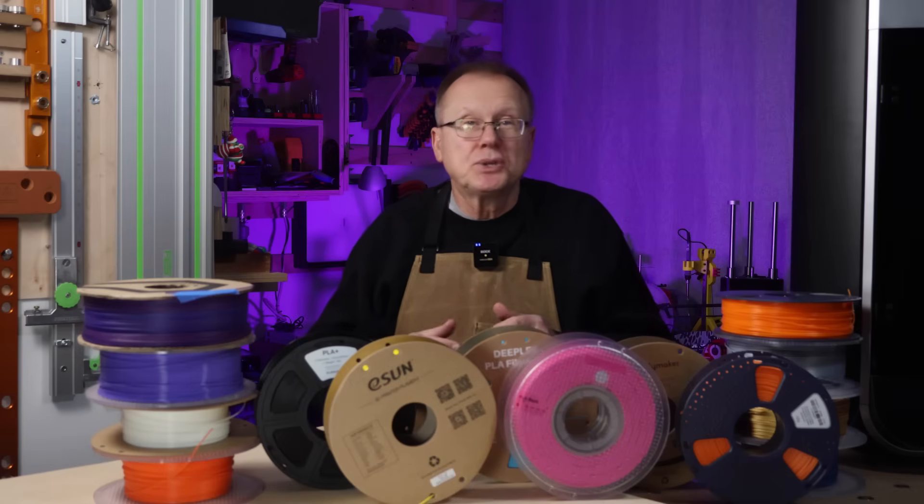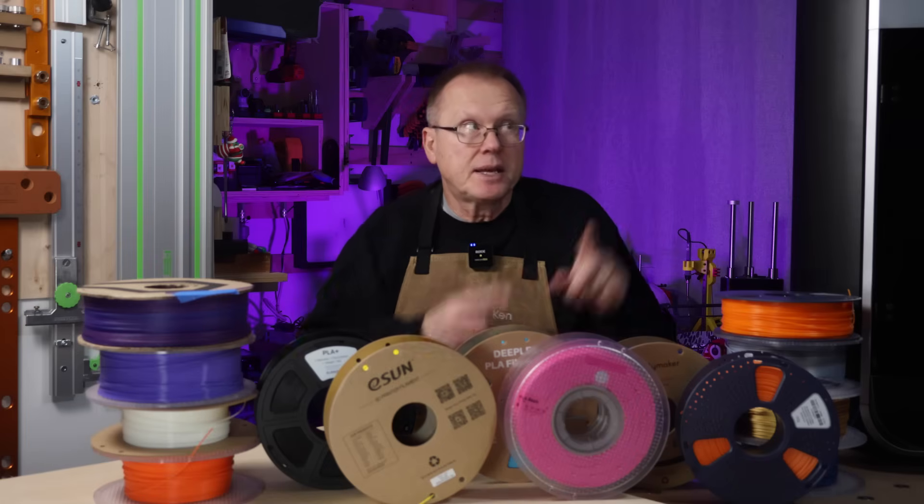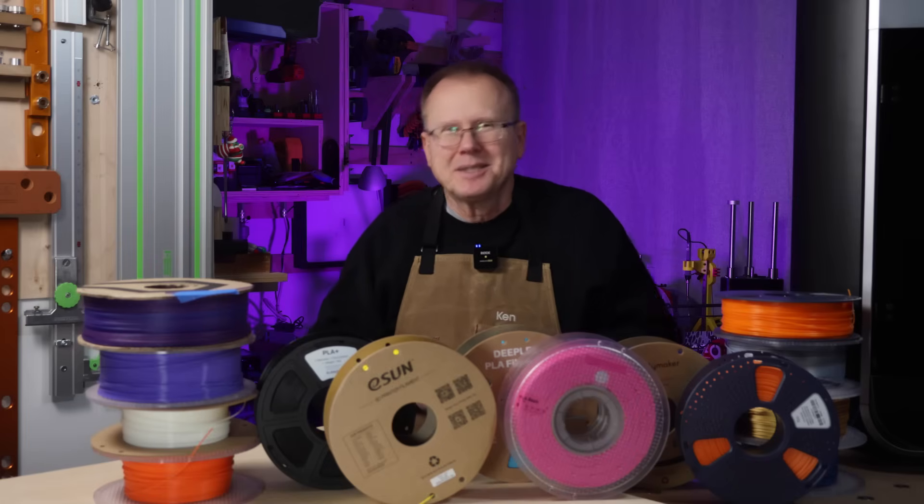If you'd like to see my popular video titled '10 Best Upgrades for Your Bamboo Lab Printer,' which has over 390,000 views, that link is here. If you'd like to see my recent video titled 'Chidi Plus 4 Printer — Better Value Than Bamboo Lab X1C,' that link is here. Thanks for watching. Bye!